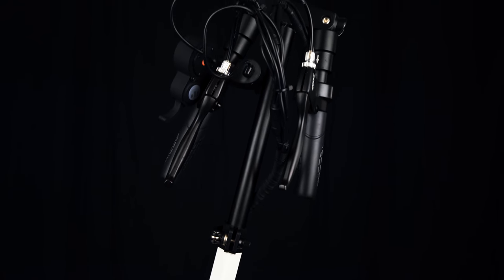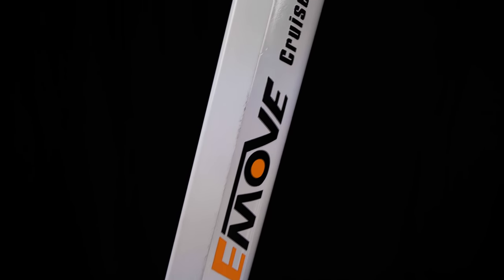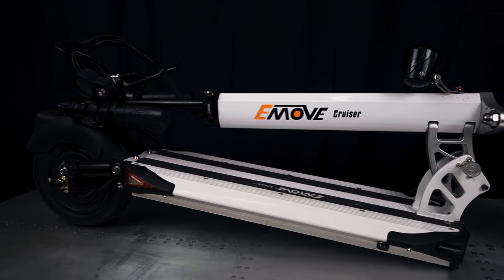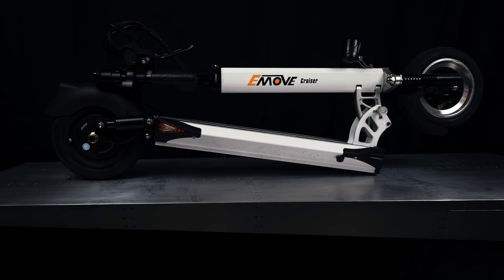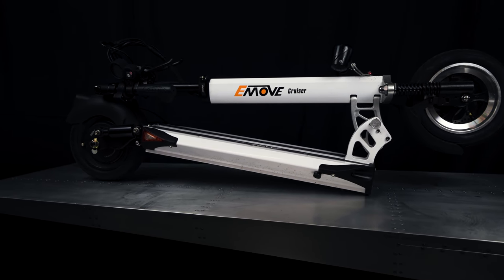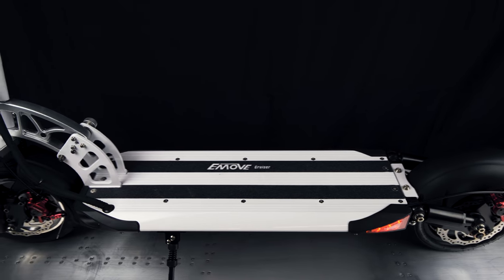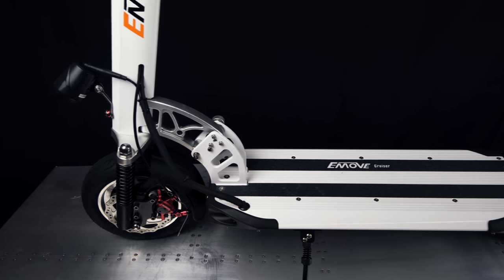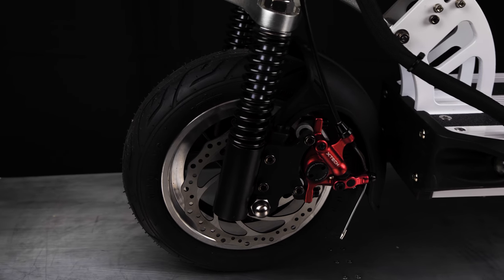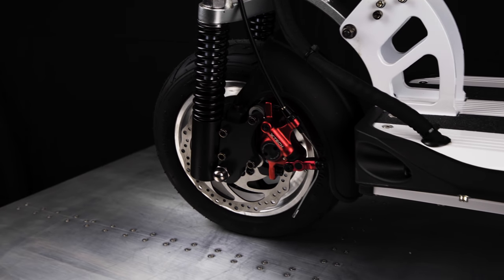The handlebars are also collapsible for storage and portability. The E-Move branded stem adjusts height for storage or riding comfort. A standard folding mechanism at the bottom of the stem collapses the scooter into a compact package. All of this comes in at about 52 pounds — it's starting to get on the heavy side, but light enough to carry up or down stairs if needed. The scooter deck is a good size, and I was comfortable at 6 feet tall. The dual suspension makes for a pretty comfortable ride, and light trail riding or off-roading is totally possible. The tires are 10-inch by 3-inch pneumatic tubeless tires, making for nice handling and easy repairs if you get a flat.